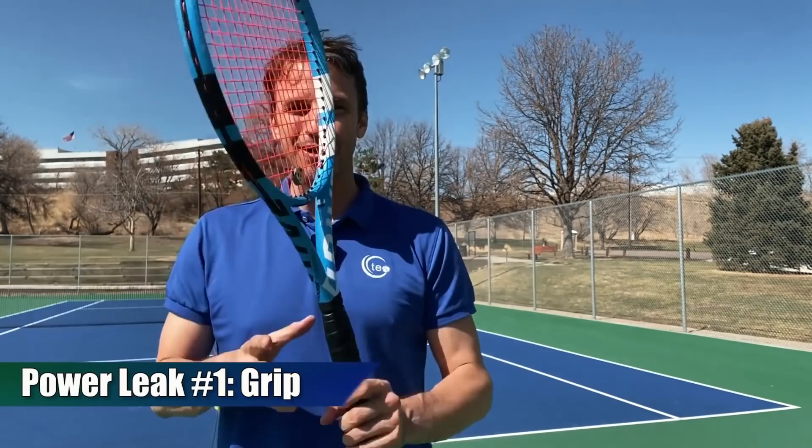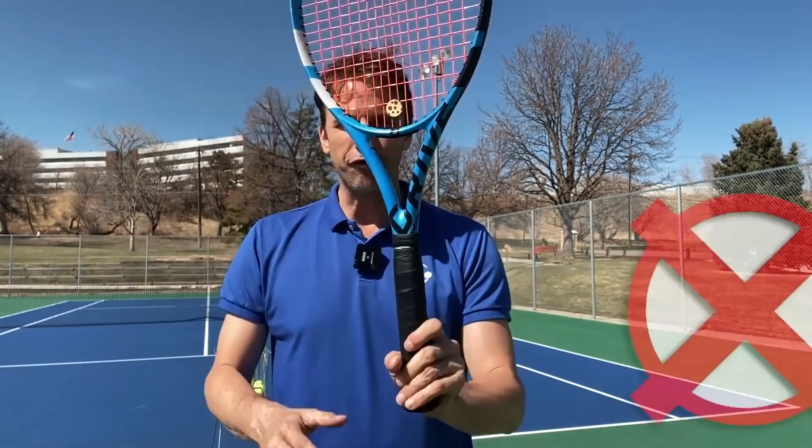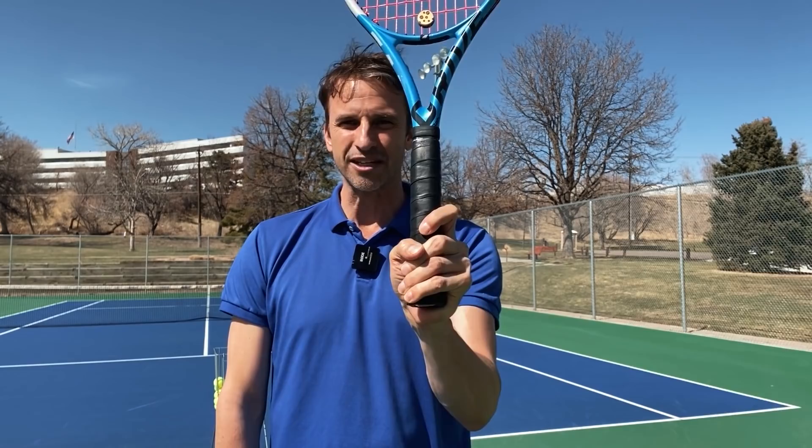I want to start with the grip — nice and up close to the camera so we can show the grip. Some of you still have a forehand grip, and if you haven't heard it before, pay attention: what you want to focus on is switching to a continental grip.